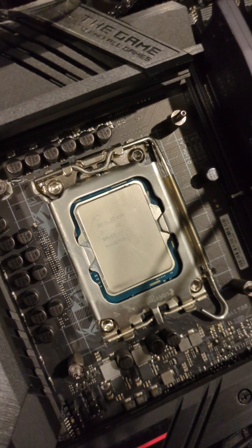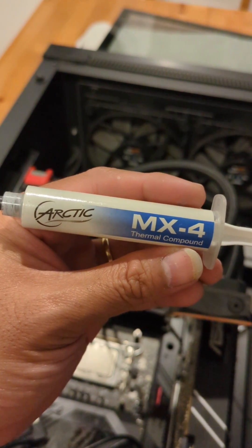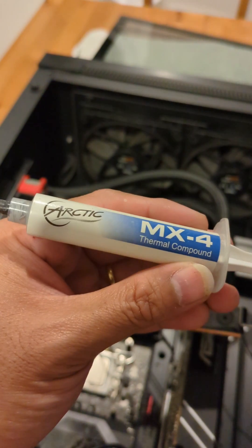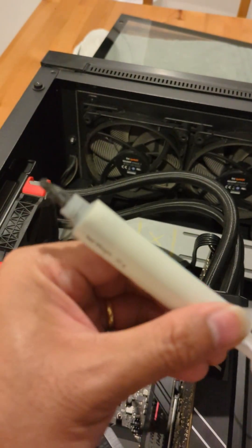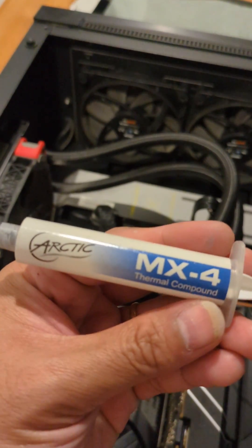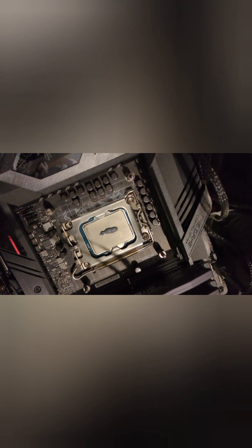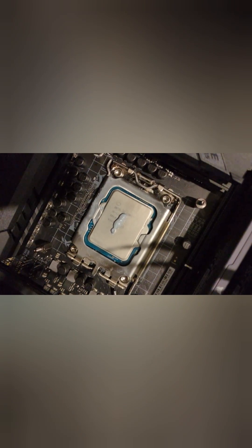This is what I'm going to use — Arctic MX-4. I know there's a newer one now, but I didn't have time. This one's almost done as well, but it's okay. There's our new thermal paste applied.